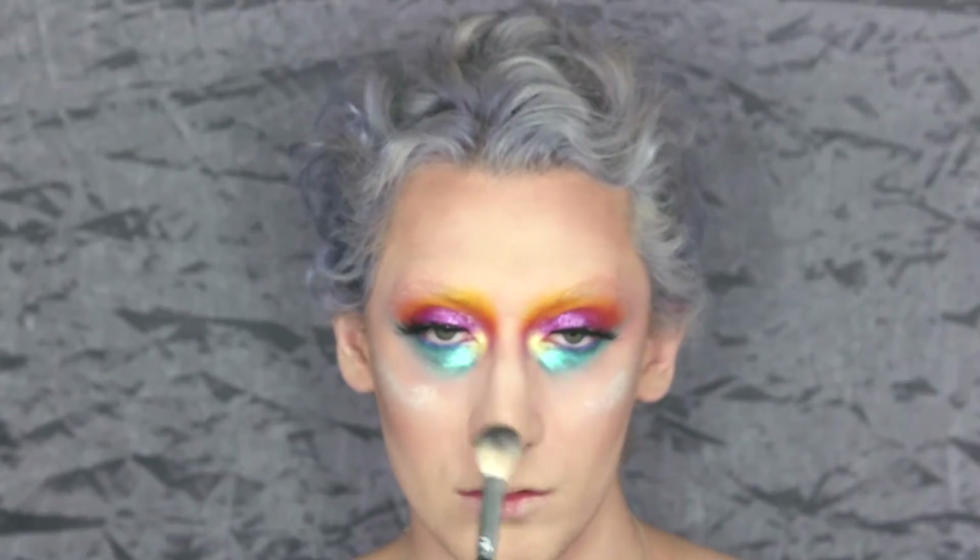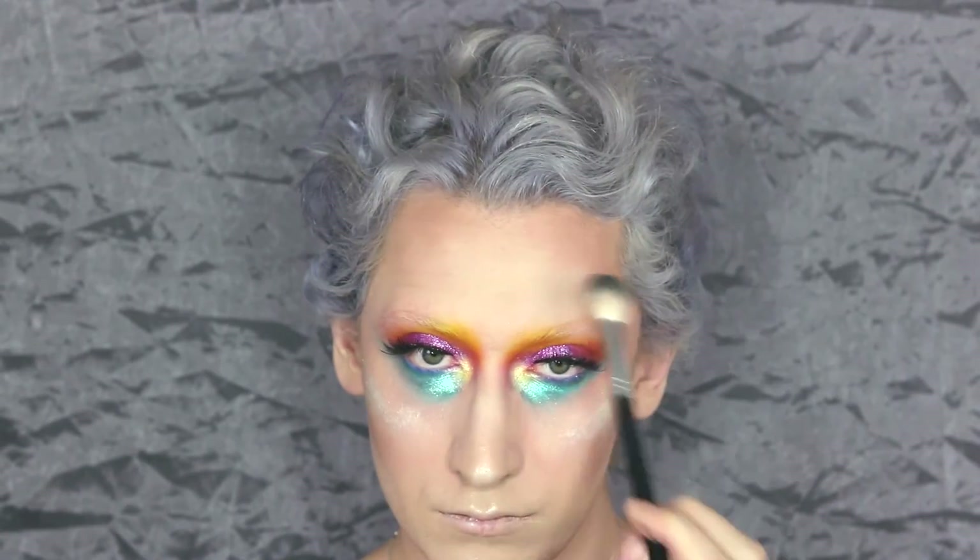For the highlight, I don't remember exactly what I used but it's an Anastasia brush and it'll be listed in the caption if you want to check it out. Any highlight should do just fine.